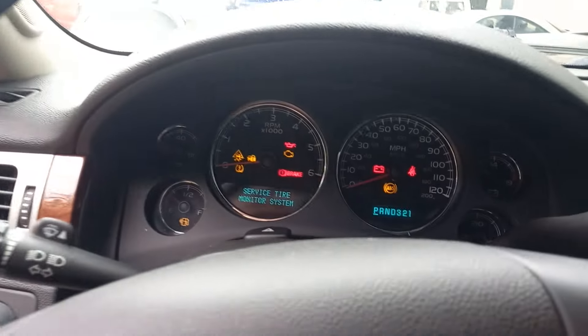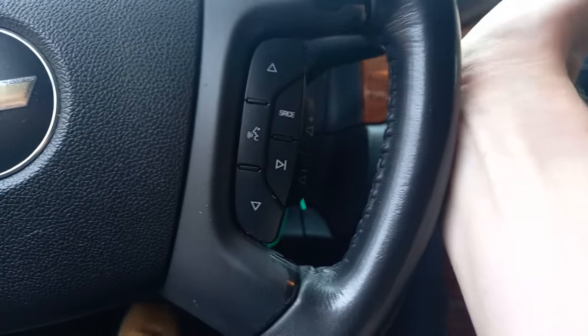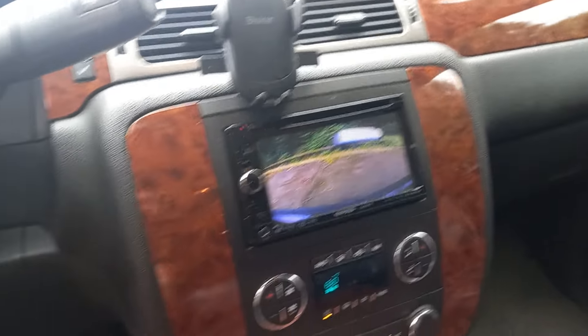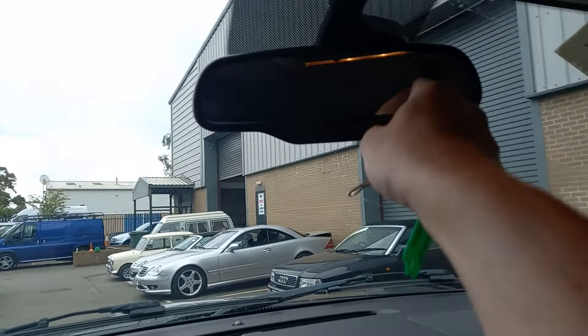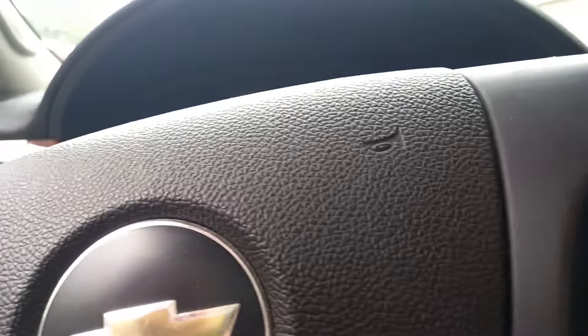If everything lights up it'll just do this annoying dinging, but it does have - let's put it into reverse - there we are, got a reverse camera on there, which to be fair you do need on this. Just take the key out to stop that. It does have a little screen on there that tells you the temperature and everything.